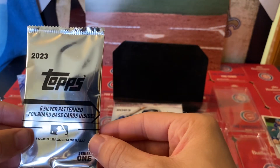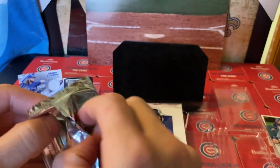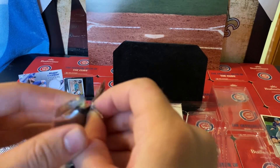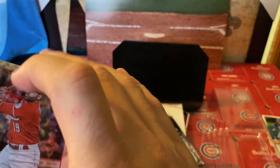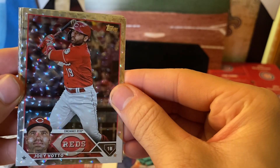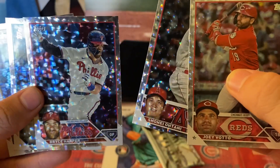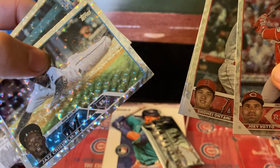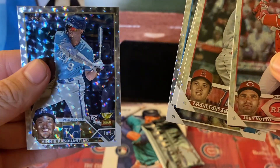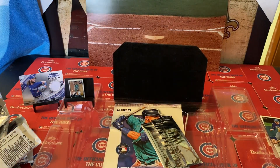Now for the razzle-dazzle silver patterned foil base cards — are these inserts or base cards? Not inserts. Alright, here we go — you guys can probably already see who's on the back. We're looking at Joey Votto, Shohei Ohtani — nice — Bryce Harper. Wow, the lighting, I'm so sorry. Jazz Colson and Vinnie — pronounce that for yourself. I gotta sleeve that Shohei Ohtani and pretty much all of these.